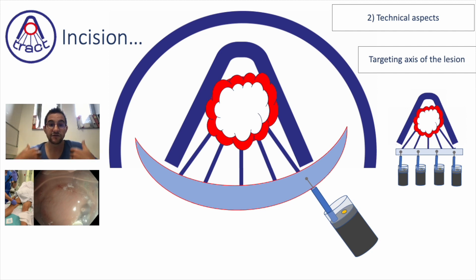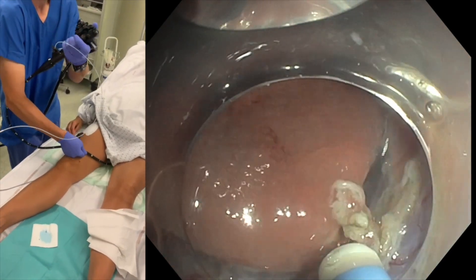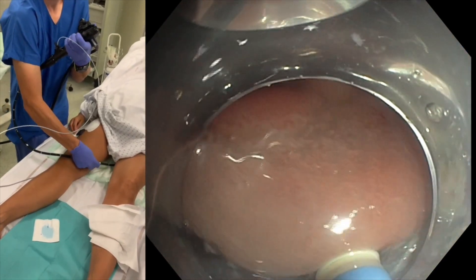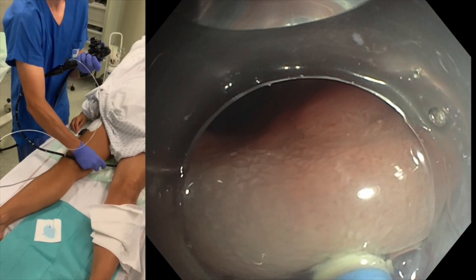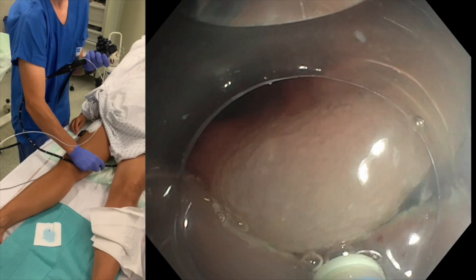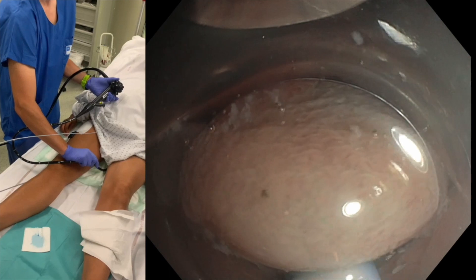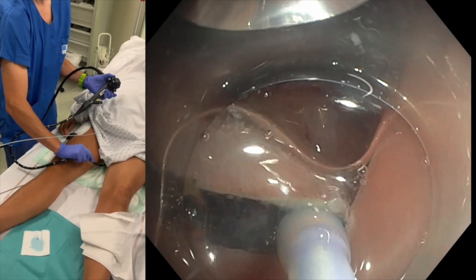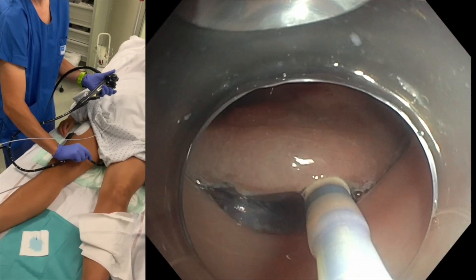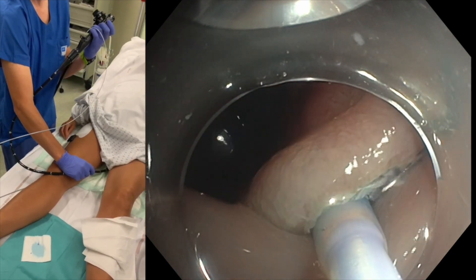If your knife is not oriented to the center of the lesion, it is less effective because it doesn't participate in the ESD of the targeted area. In practice, you will have a complex movement: turning, rotating the scope, and rotating the angle to always have the knife going to the center of the lesion so that it participates in the ESD.